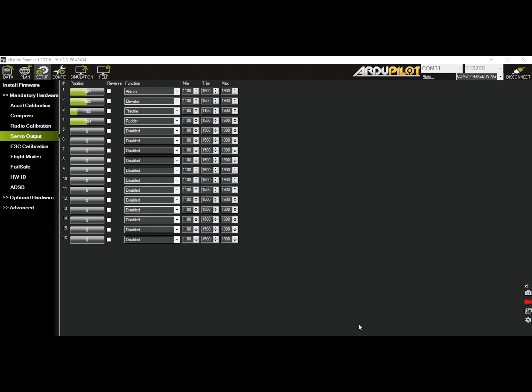Going to the servo output tab, you will see the functions assigned to the corresponding output pins on your flight controller. By default, aileron, elevator, throttle, and rudder are assigned to the S1, S2, S3, and S4 pins respectively. Depending on how you connected the components, you may have to reassign the output functions.